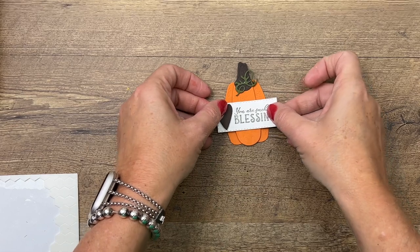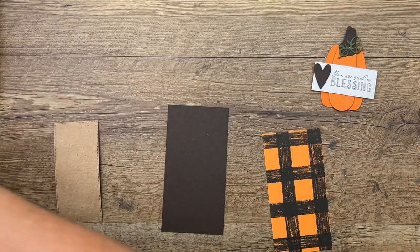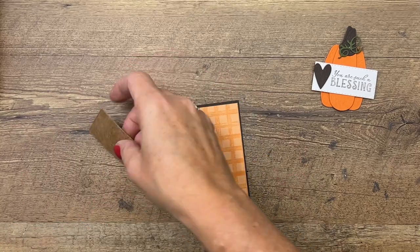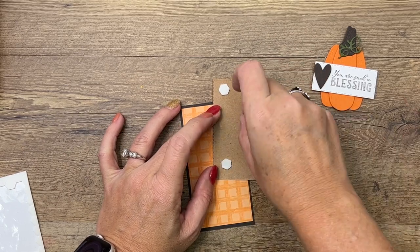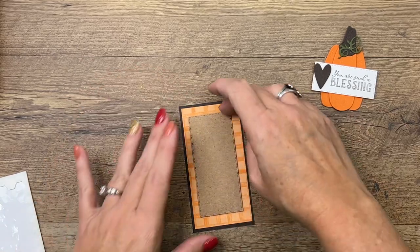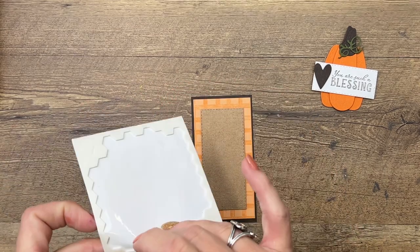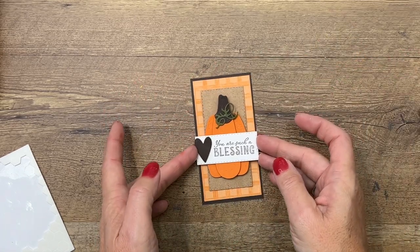I have a piece of early espresso and a piece of Gingham Cottage designer series paper — we're going to put that on there to mat it. I've also cut another stitched rectangle from craft paper; I love using craft paper for fall projects, it's nice and rustic. Put that right there, make sure it's centered — luckily dimensionals are easy to pop off if you need to.